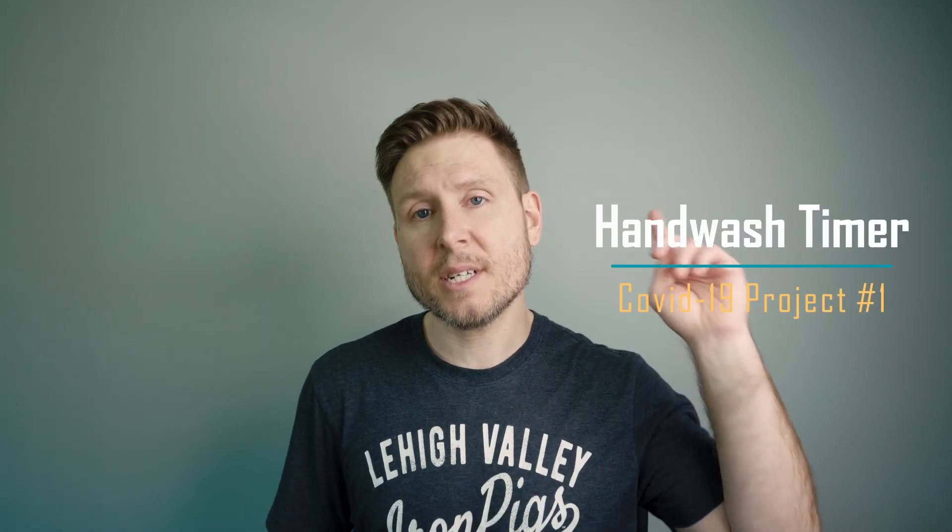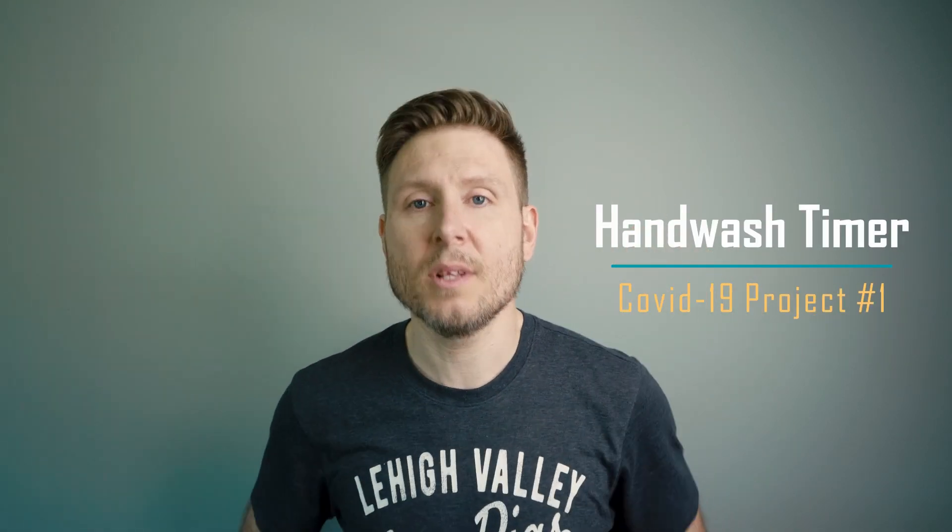Arduino project number one to keep you and your loved ones safe is a hand wash timer. I don't know why these things don't exist everywhere. If you have ever been to a sporting event as a male, then you know that only one out of every 733 people actually washes their hands when they're done in the bathroom.